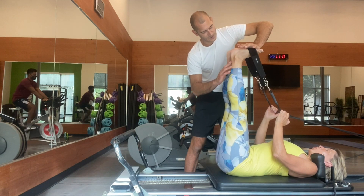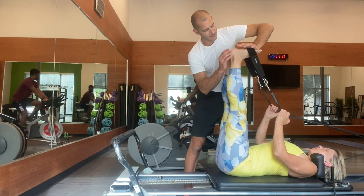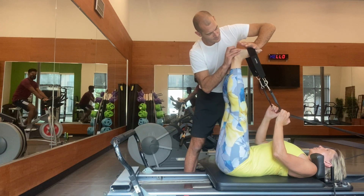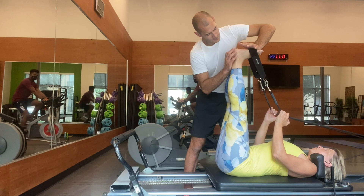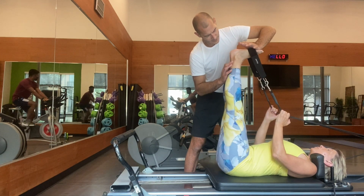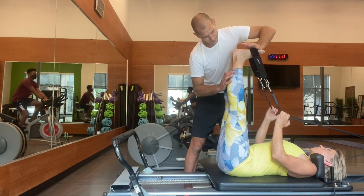Hello Victory Bodies Nation! This is Matthew here. You see me working on my mom at her Achilles, her foot fascia, and some adhesions down in her ankle and calf that we're working on.